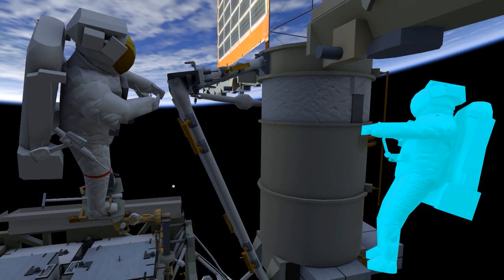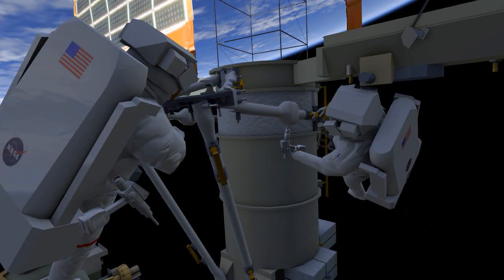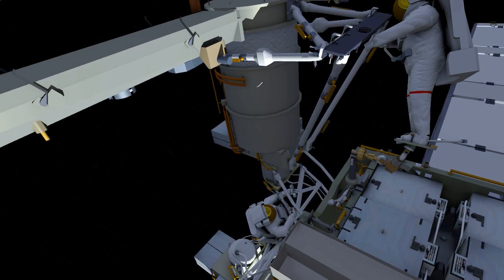EV2 will translate up for the mid strut install, where he'll drive 4 bolts and EV1 will have a single bolt. EV2 will then tighten the clamp bolts on both sides. The mid struts are telescoping and this clamp bolt prevents it from telescoping any further once it's in place.